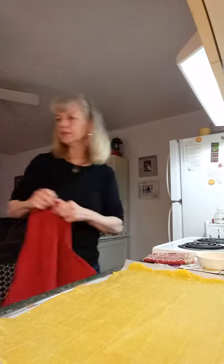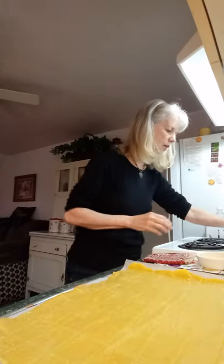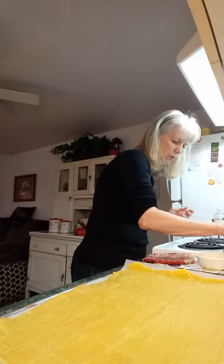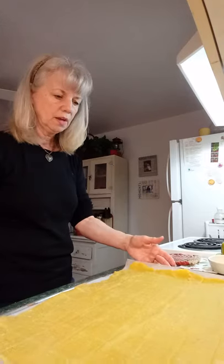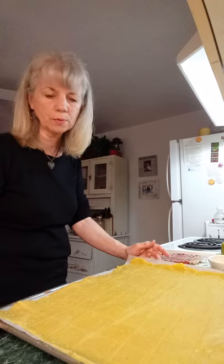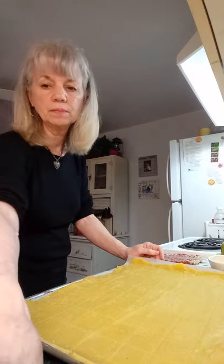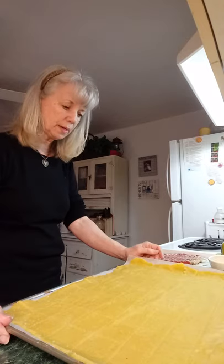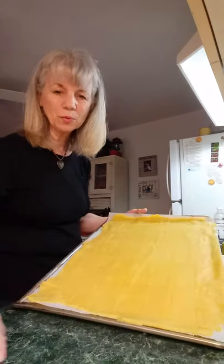350 degree oven, one egg, and melted butter — one to three tablespoons. Now this is going to go in the oven. I can't remember exactly how long — I'm going to check it at ten minutes; it might need a little bit more. But it's at 350, so I'm going to go ahead and put that in the oven and I'll check with you when it comes out.